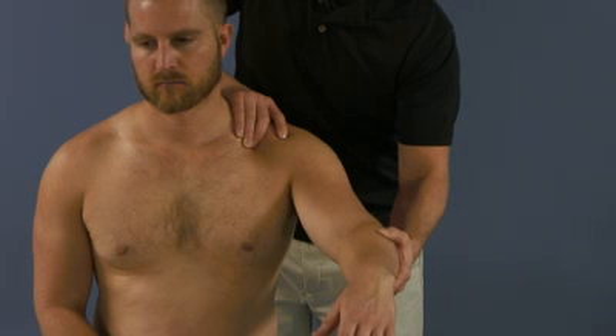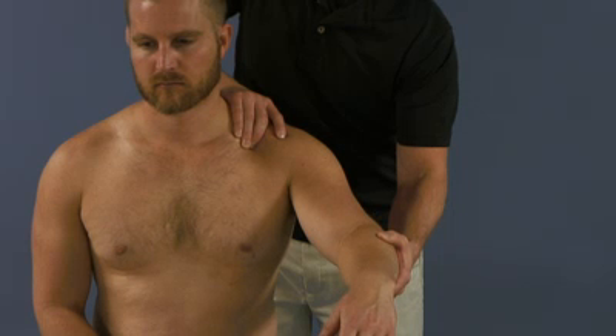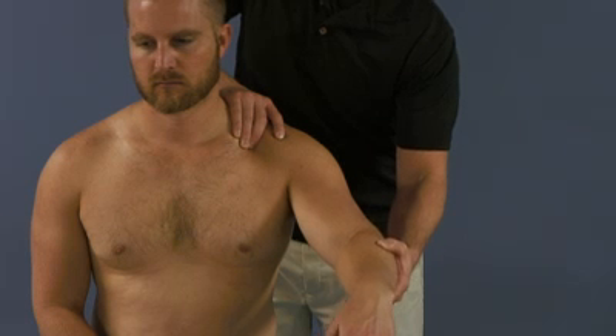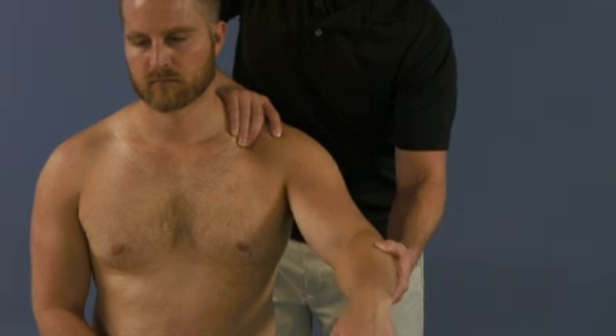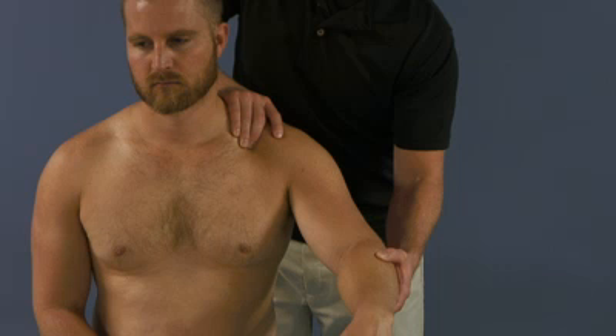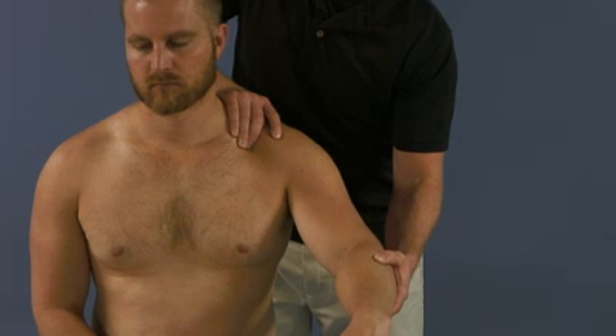At this point, we could turn this into a muscle energy technique by having our patient move their elbow backwards, or we could turn it into an articulatory technique similar to a Spencer's. As this is the HVLA video, our final corrective thrust is as such.